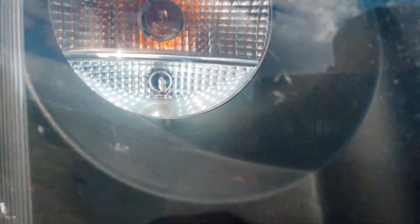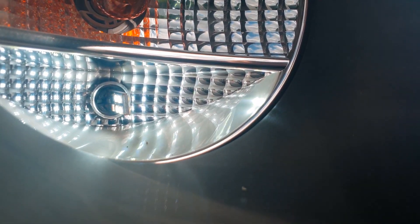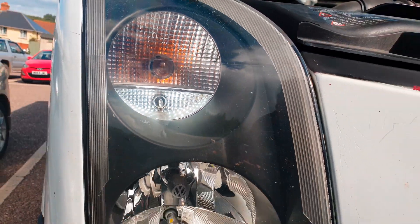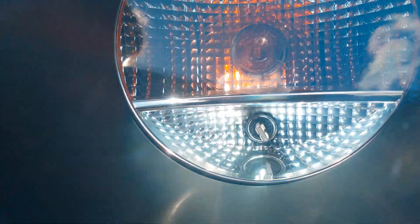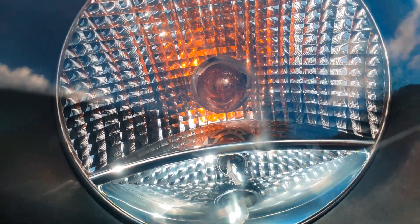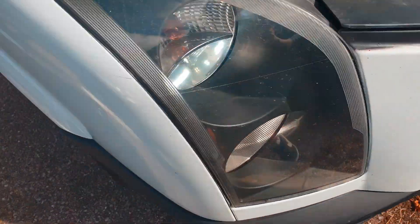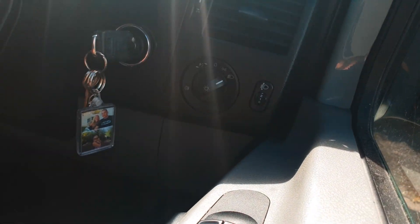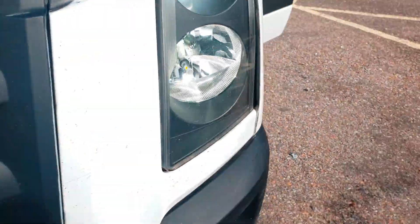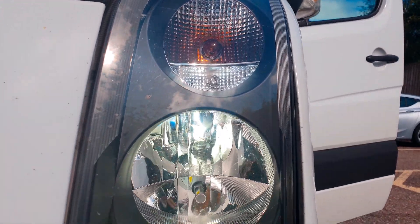As you see there, I changed the side light — the 501 to an LED — full bank of LEDs, and it's the same as that one there. We'll go and turn on the lights. So there's the LED headlight with the side light.